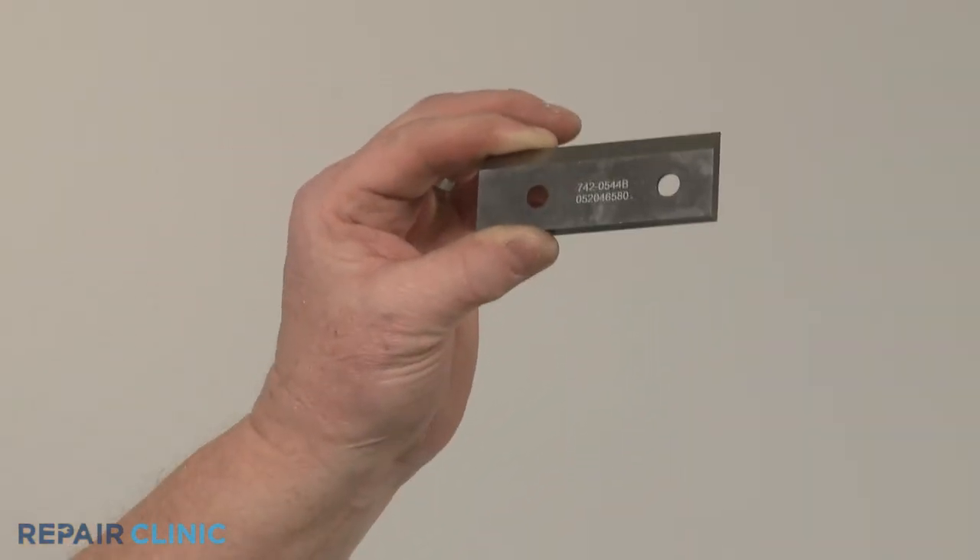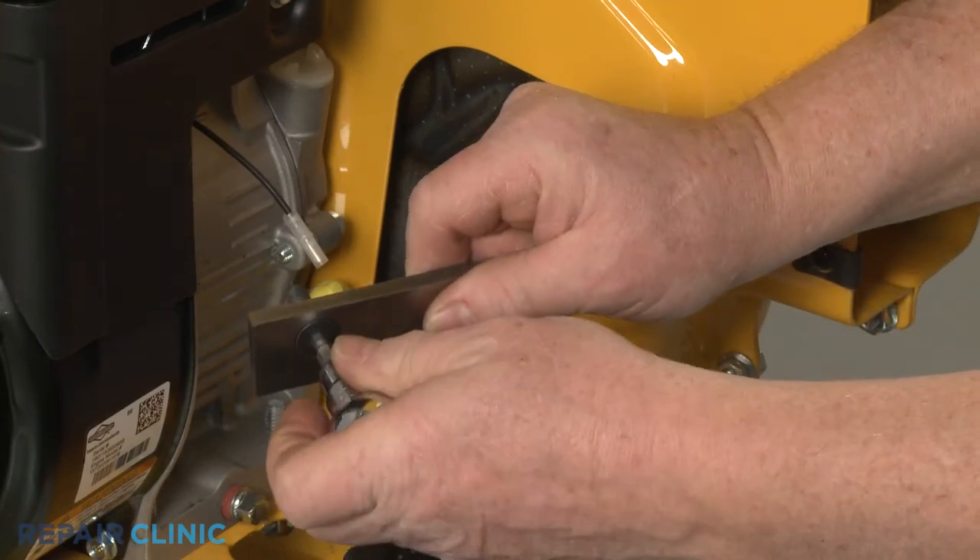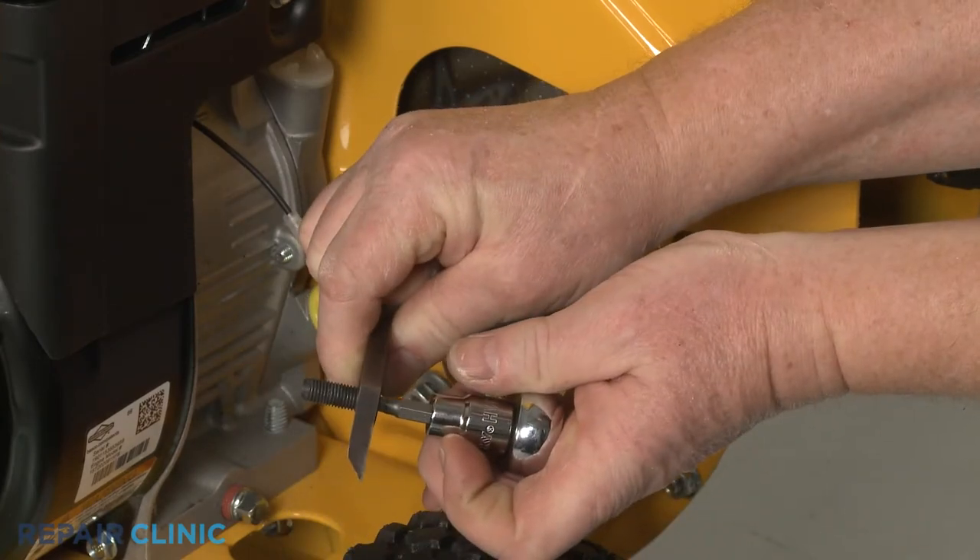To install the new chipper blade, insert one of the mounting bolts. Then, with the sharp edge facing downward, align the blade on the impeller.